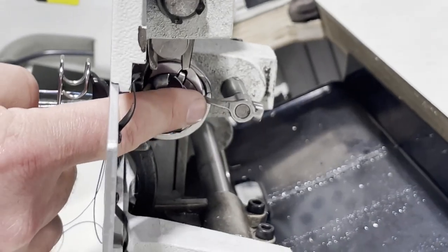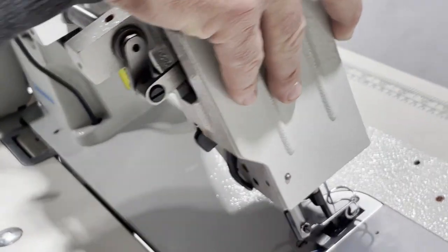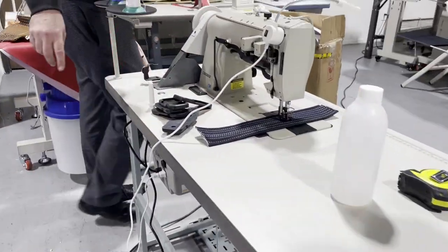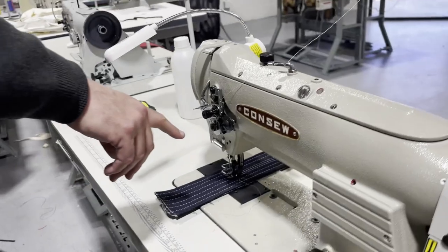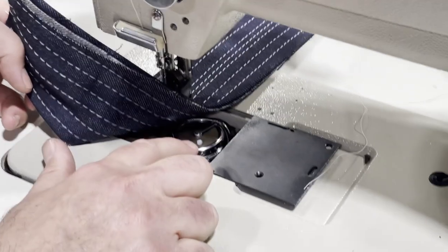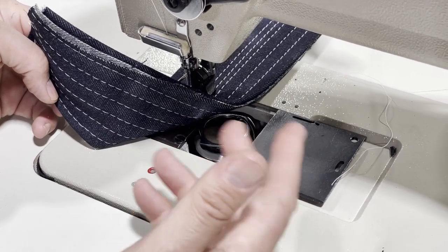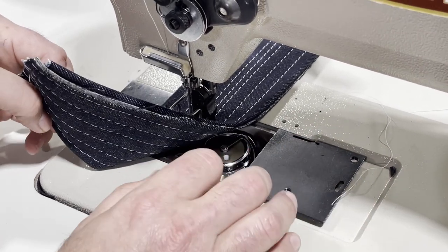The bobbin case on the 206 RB-5 is side load — the bobbin sits right here and you can access it from the bottom or from the top. On the 255 RB-3, it's top load, and a lot of people like top load for two reasons: number one, top load is always more powerful, and number two, the bobbin is not an M bobbin — it's a bigger bobbin, larger capacity.